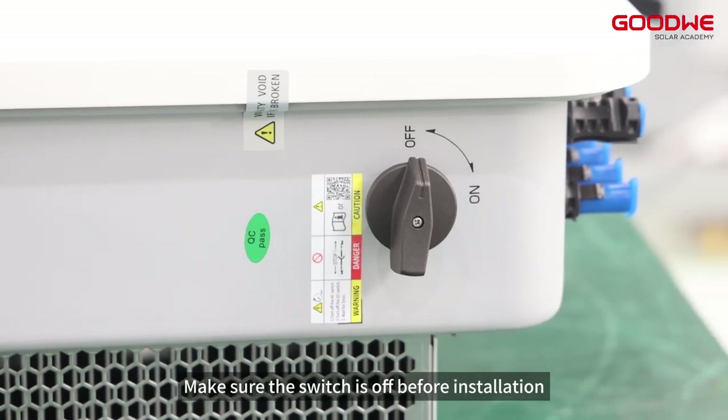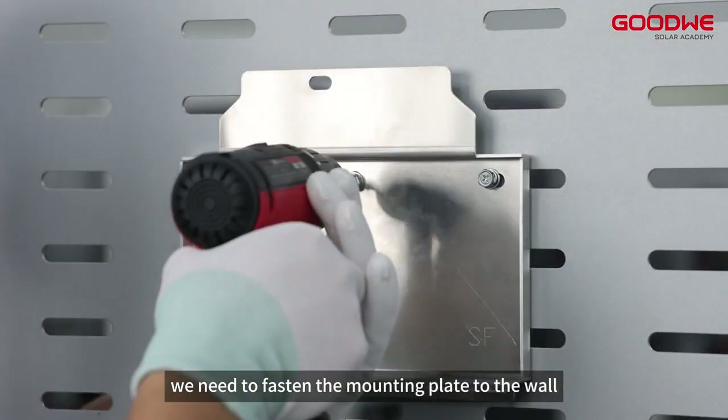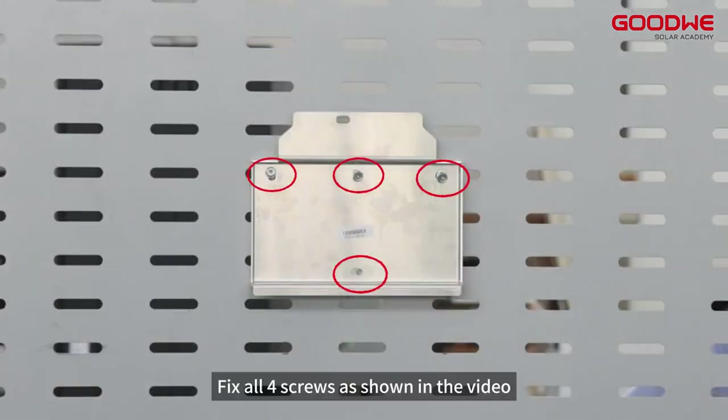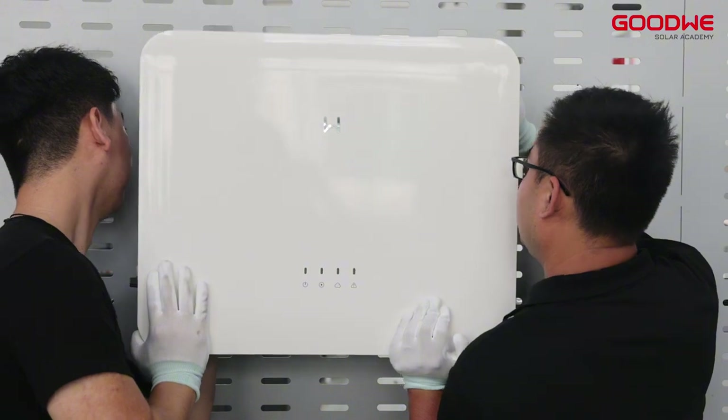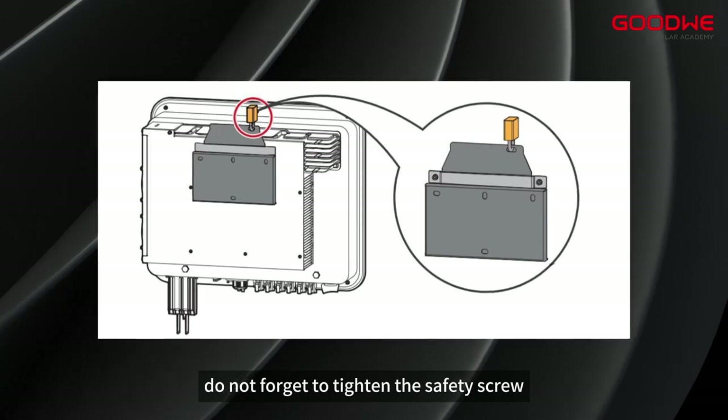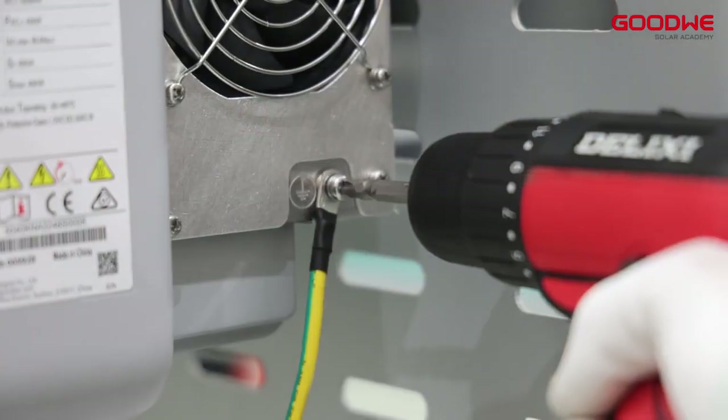Fasten the mounting plate to the wall and fix all four screws as shown in the video. Then hang the inverter on the mounting bracket. Do not forget to tighten the safety screw.